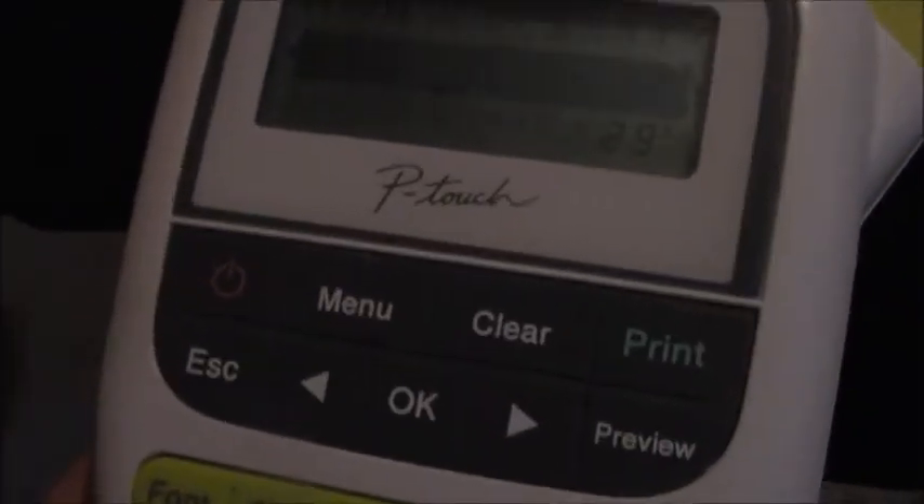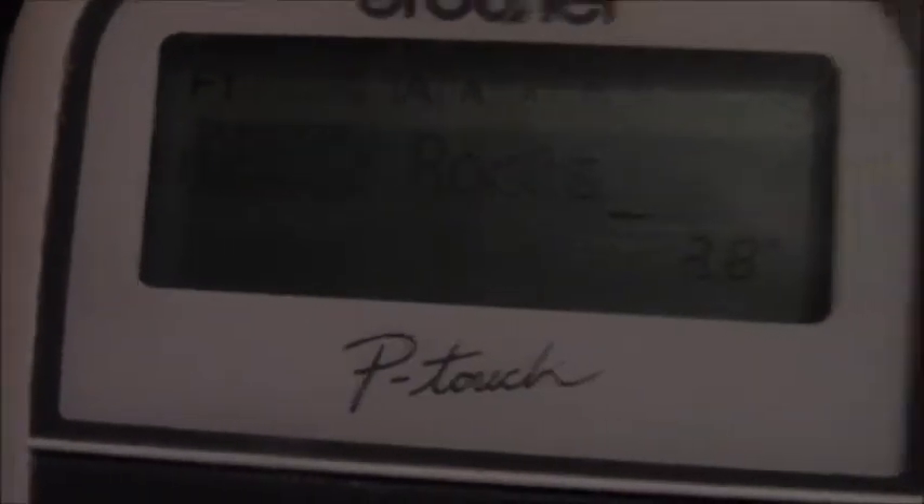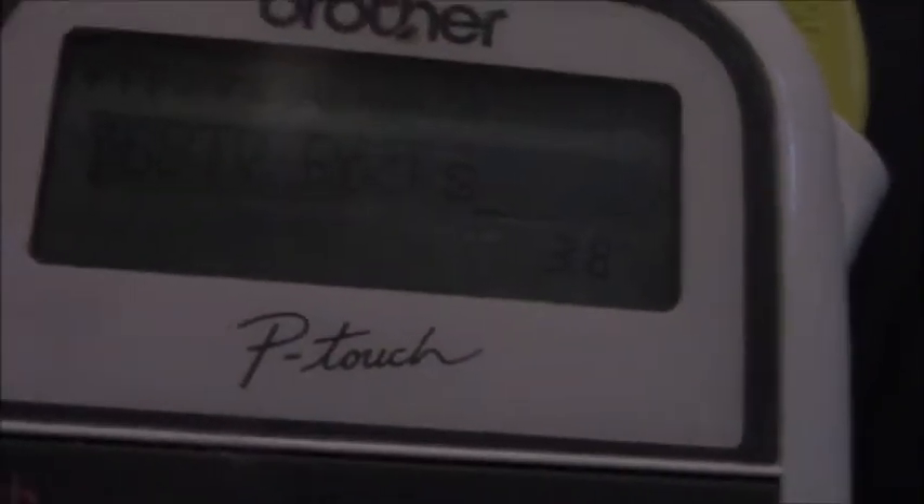BBTV rocks. Let me type that out — capital R, O, C, K, S. BBTV rocks. You could press enter and it will go to another line on the label. I think you can only have a maximum of two lines because you can only fit so much on these little labels anyway. So you can put 'property of' on line one and then your name on line two, which is what I did when I originally used this.